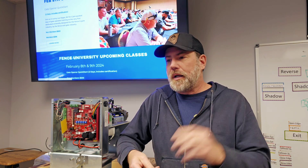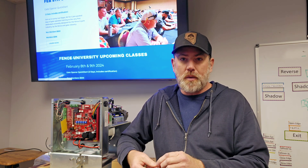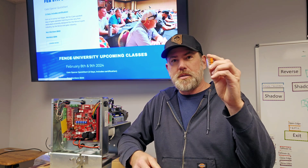We just secured $95/night rooms, which is good if you want to stay at South Point, which is only a block away. The gate operator quick-start class that just happened - I just wanted to thank Automatic. They were super helpful and got us four gate operators: the SL-100 and the SL-90.